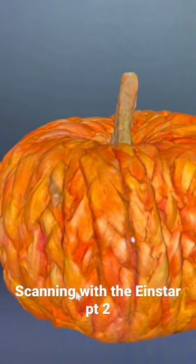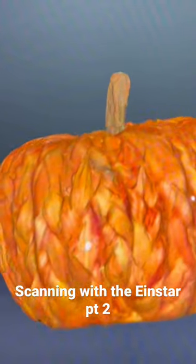All right, I showed the turntable. Here's the end result. Scanning with the eye star.